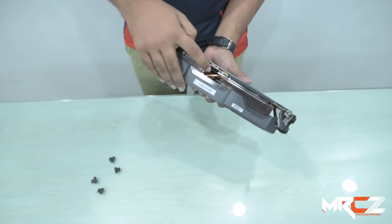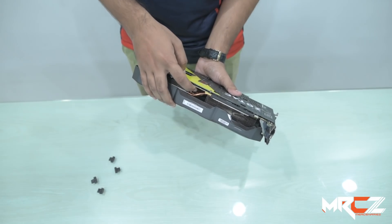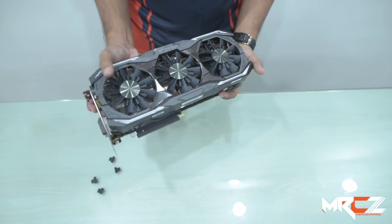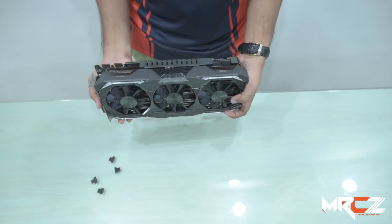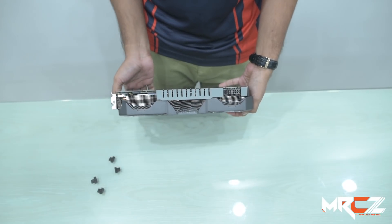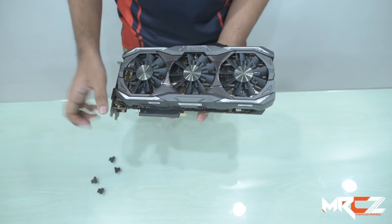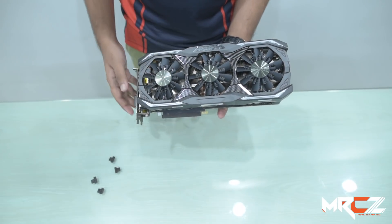For cooling, the GPU uses small copper heat pipes, an aluminum fin array, and three advanced fans for effective thermal management.